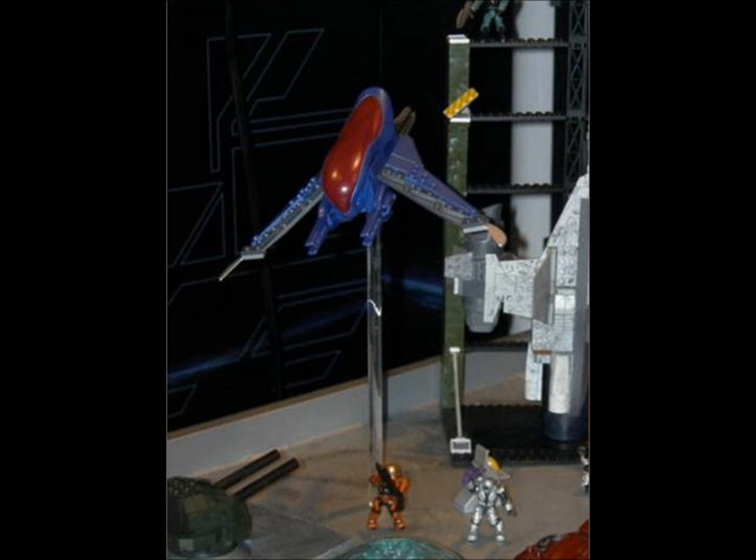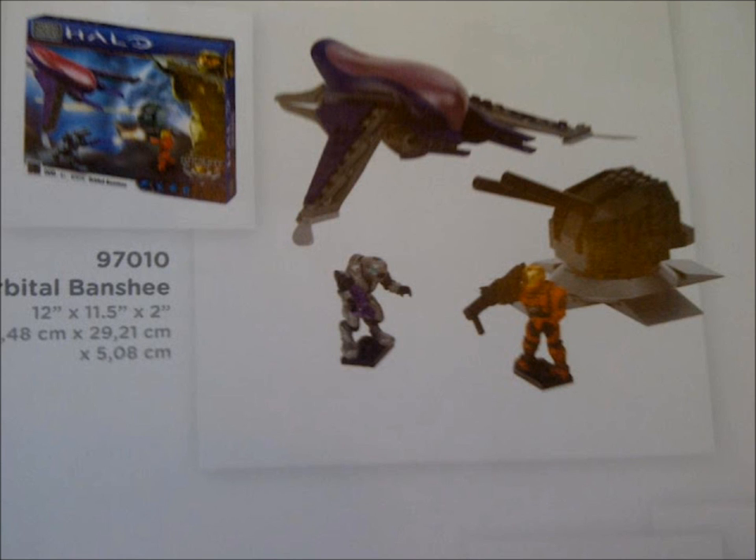Next up is the Orbital Banshee from Halo Reach. We can see to the bottom left a new turret, and in the catalogue picture you can see an orange EVA Spartan and a silver Flight Elite Spartan, along with another turret.